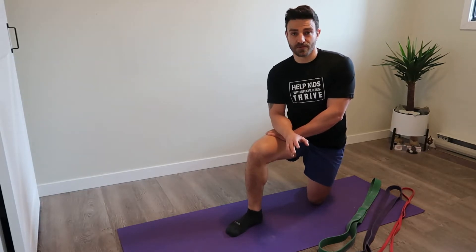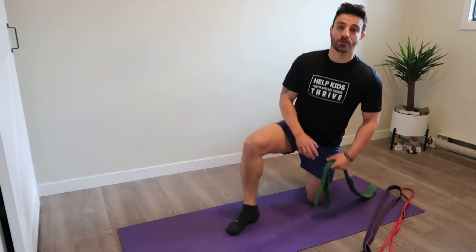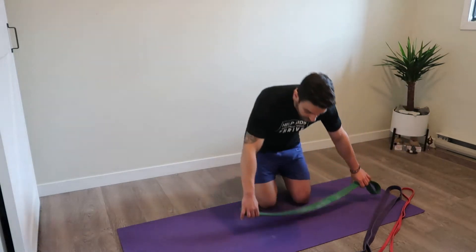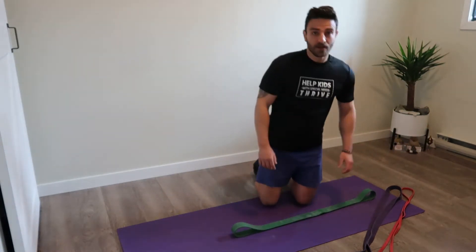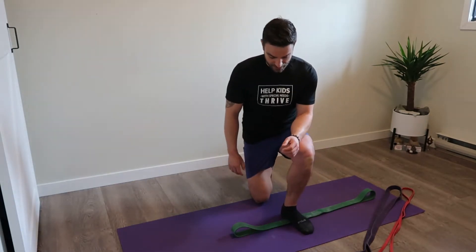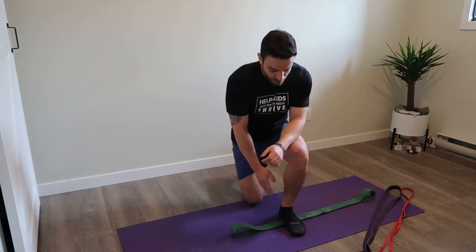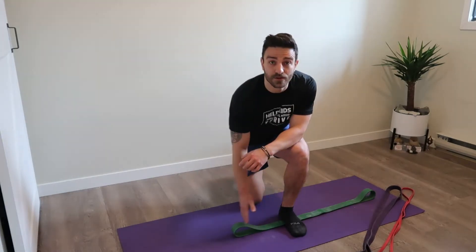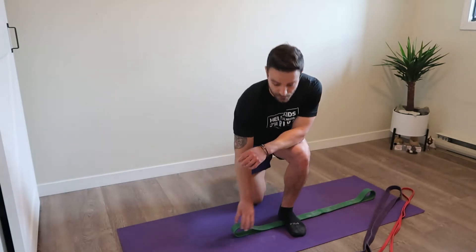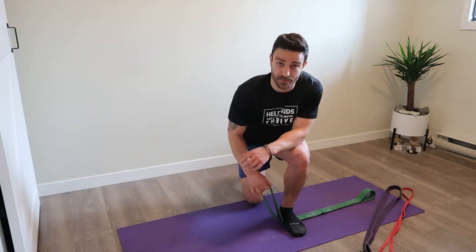The first exercise is a split stance cross body row and I'm going to do that with my green band, which is my higher tension band. I'm going to lay it across the floor and step on it where I've only got about a third of the band available from the point where I stepped on it, so that's going to create a pretty high amount of tension on this side of the band.